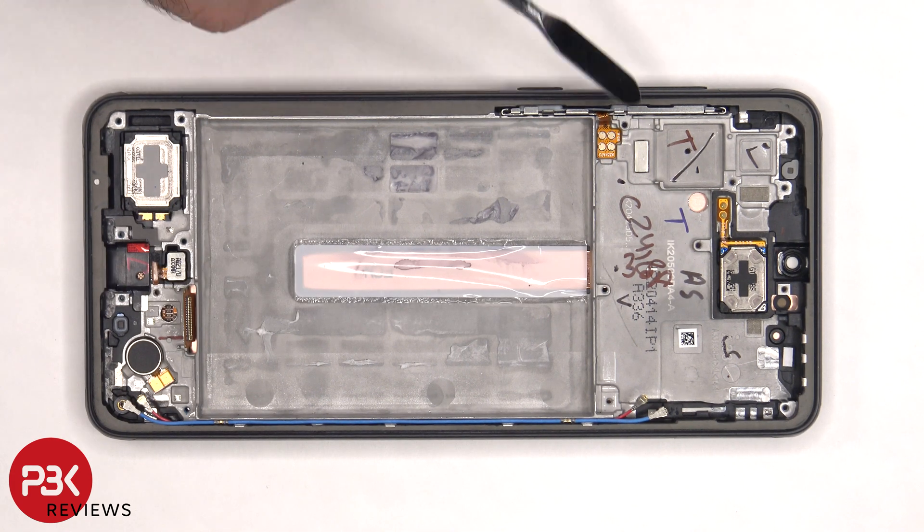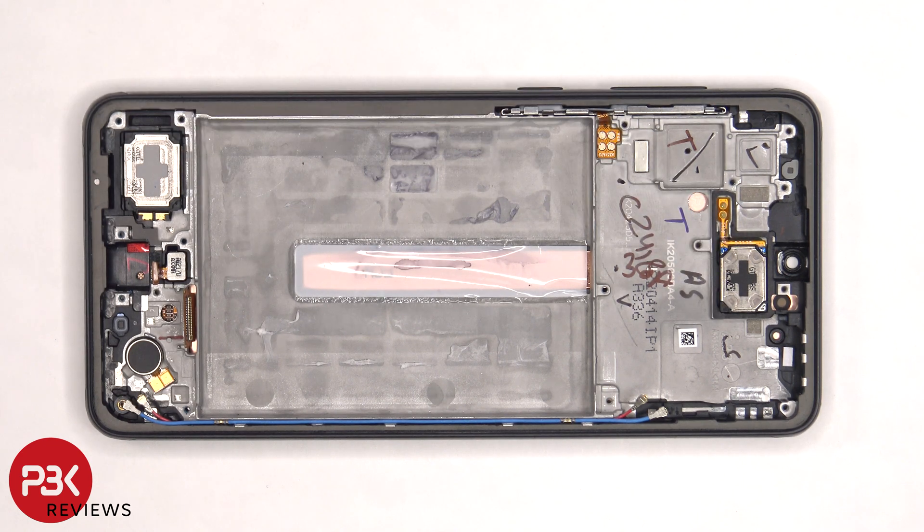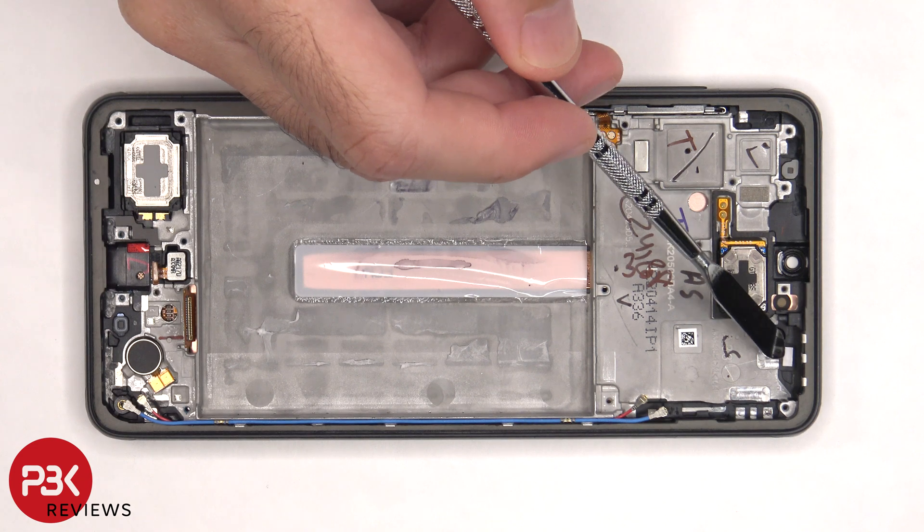The flex cable for the power button and volume key is located here, and it's held down with some adhesive. If you need to replace that, you'd have to just gently pry that flex cable off, and there's a metal bracket in the frame you'd just have to pull out, and then you'd also be able to remove the buttons. The ERP speaker is located on top, which is also held down with some adhesive, and there's a liquid damage indicator sticker, which is that white sticker there.